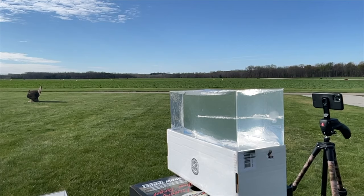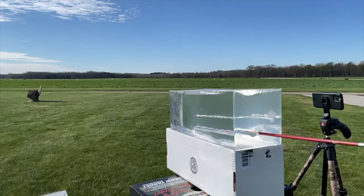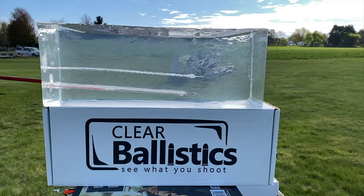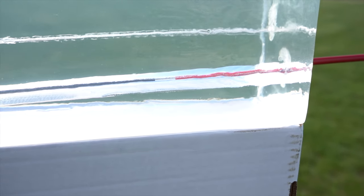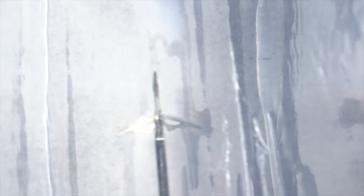Alright guys, that's the Hatchet. As you can see in this ballistics gel, it actually has a really good cut and the width of two inches does a lot. I can say without a doubt when it hits an animal it's going to be vicious, it's going to do the job creating a very large cut, and it's going to give you a lot of blood. I think it's going to work really well.